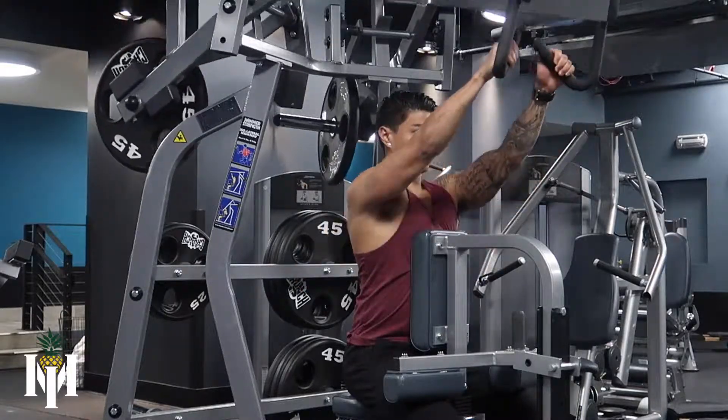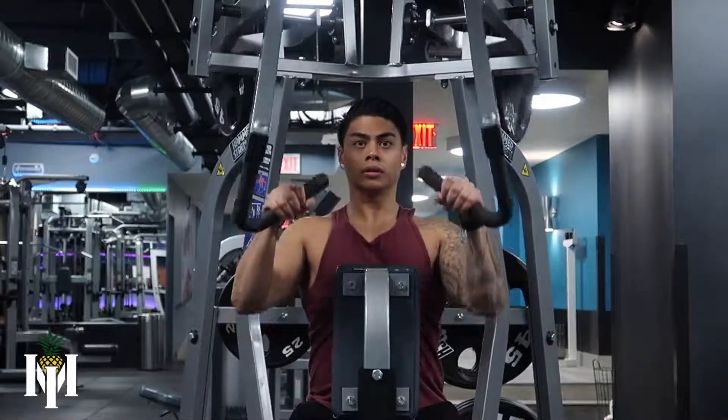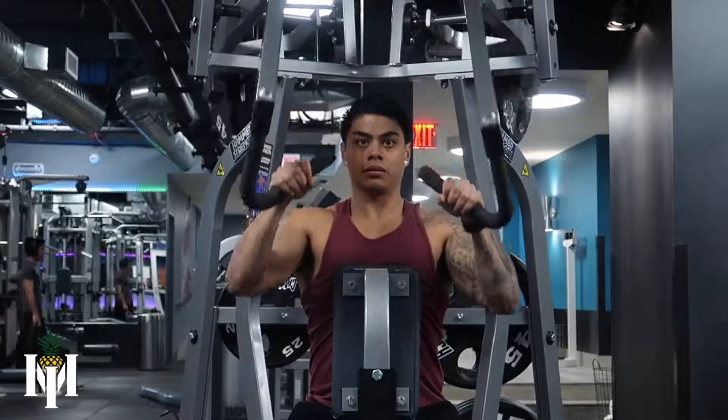So with the setup, you want to make sure the seat is high enough to where your chest is aligned with the pad that's going to be in front of you. You also want to make sure that your knees are locked in so that you don't have a lot of excessive lower body movement.